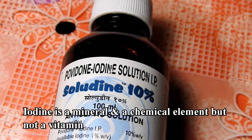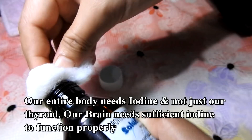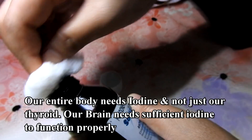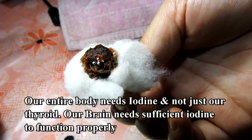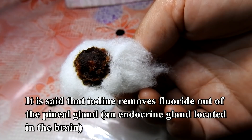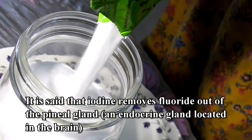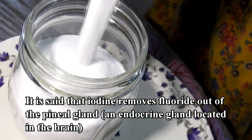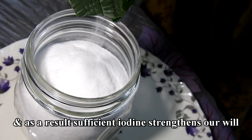Iodine is a mineral and a chemical element, but not a vitamin. Our entire body needs iodine, and not just our thyroid. Our brain needs sufficient iodine to function properly. It is said that iodine removes fluoride out of the pineal gland, an endocrine gland located in the brain, and as a result, sufficient iodine strengthens our will.